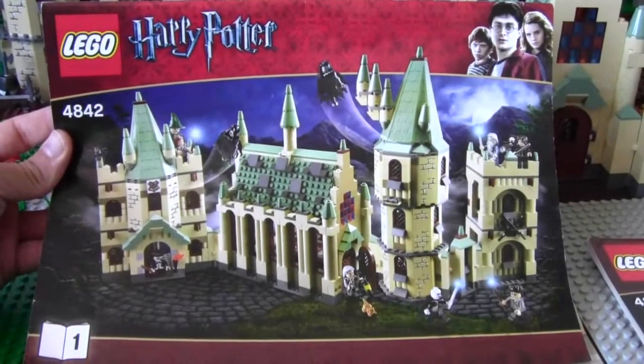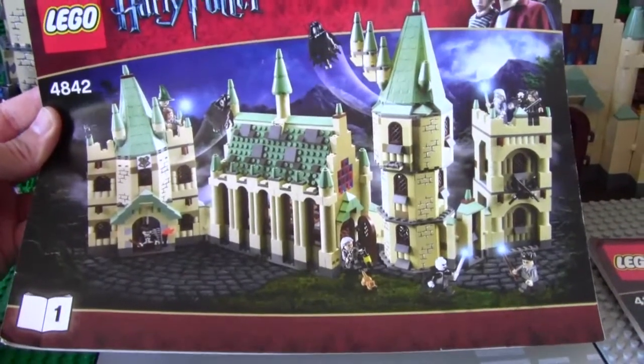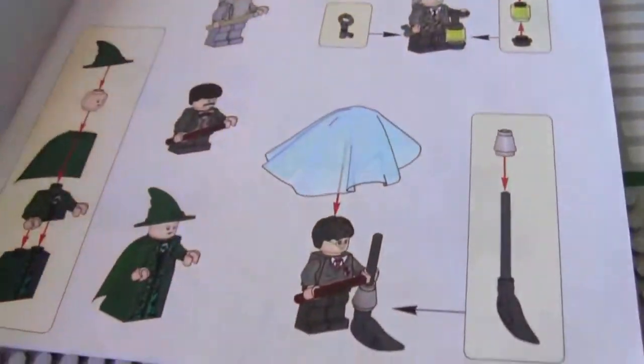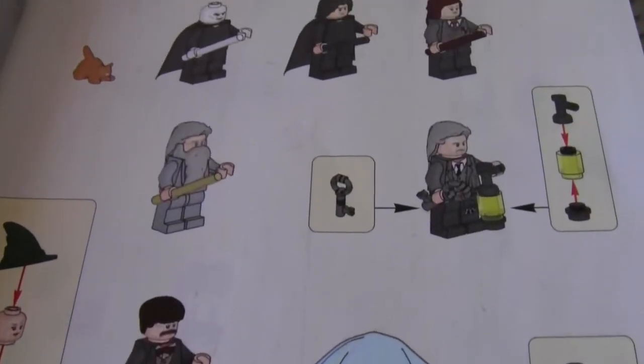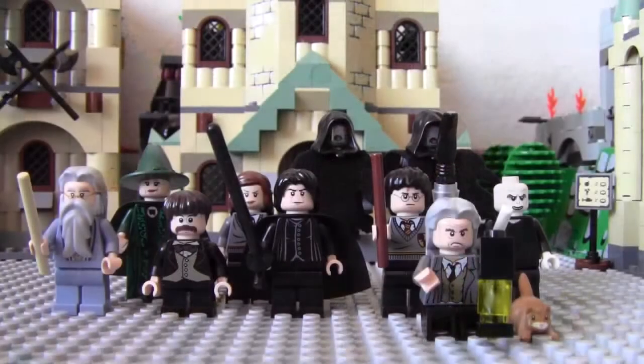Today we're going to be taking a look at Harry Potter's Hogwarts Castle. This is the instruction book for the castle. It's pretty neat. Here is our cast of the Hogwarts Castle.